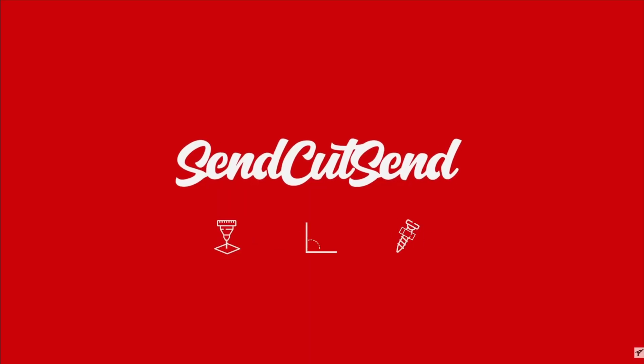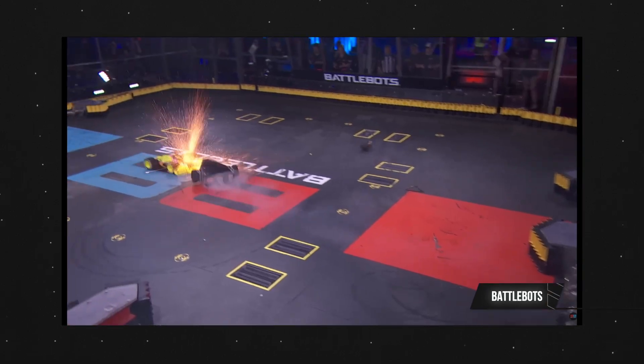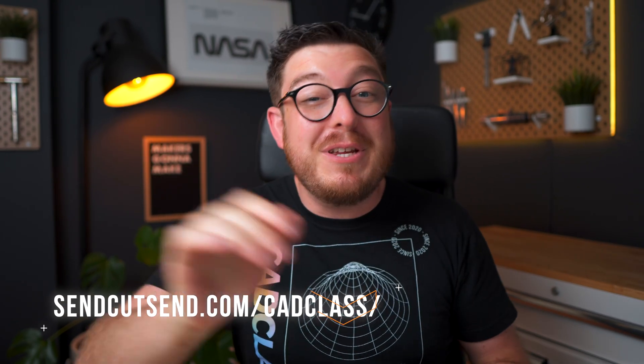Because this is a sheet metal project, we're teaming up with the best guys in the biz for making sheet metal parts: SendCutSend. If you're in the Maker community or you've ever seen an episode of BattleBots, then you know their name very well. Here at CAD class we have a very simple policy — we will not talk positively about a company unless we truly believe in them, and when it comes to SendCutSend that is absolutely the case. Both Josh and I have dozens of Maker friends that have used SendCutSend for years and they've always had a solid reputation. As a CAD class viewer, you can follow the link in the description below to get 15% off your next SendCutSend order.